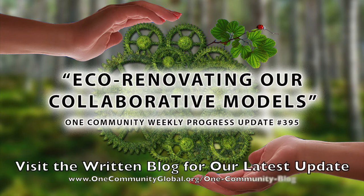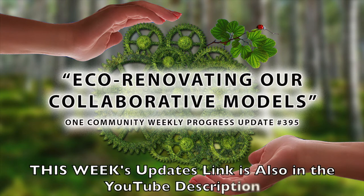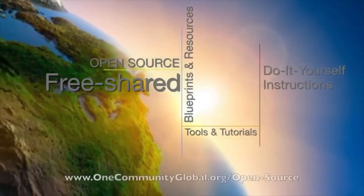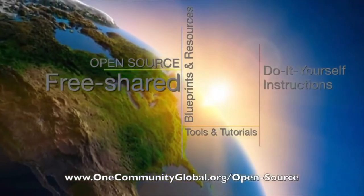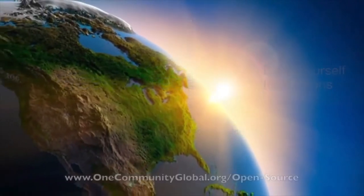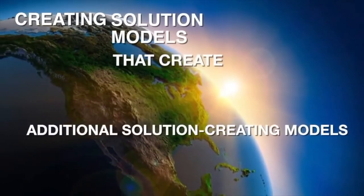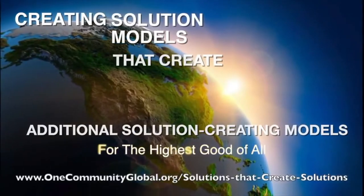Eco-renovating our collaborative models. One Community Weekly Progress Update No. 395. One Community is a 501c3 nonprofit organization. We are creating open source and free shared blueprints and resources, tools and tutorials, and do-it-yourself instructions for highest good living. Creating solution models that create additional solution-creating models in the service of all life on this planet.